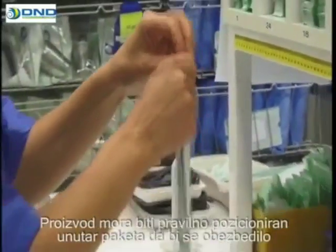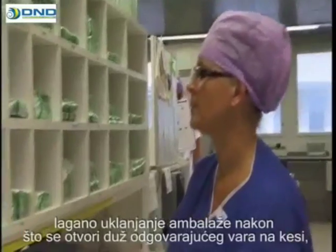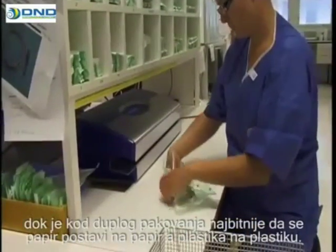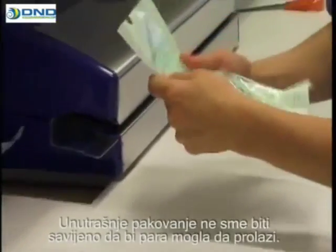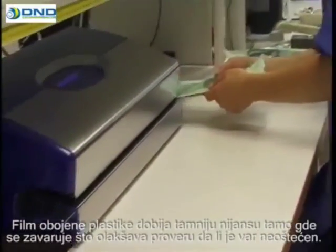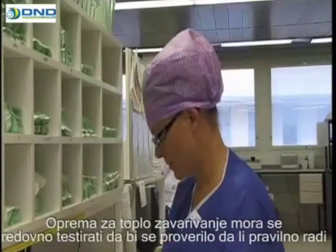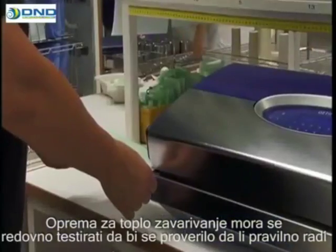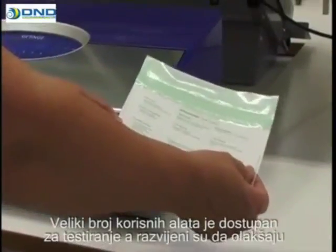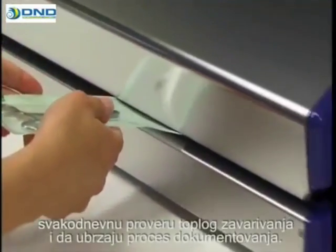The product should be positioned correctly inside the package to enable easy removal of the packaging after it's been opened along the appropriate seal. Where double packaging is required, it's important to position paper against paper and laminate against laminate. The inner packaging must not be folded so that the passage of steam remains unhindered. The colored plastic film turns a darker shade where the sealing has taken place, making it easy to check that the seal is intact. The heat sealing equipment must be tested regularly to validate that it's functioning properly, and the test results must be filed as part of the quality system. A number of useful tools are available for testing, developed to facilitate the daily assessment of heat sealing results and to speed up documentation. If the heat sealer has an integrated printer, any labels or marking can be printed in conjunction with the heat sealing process.